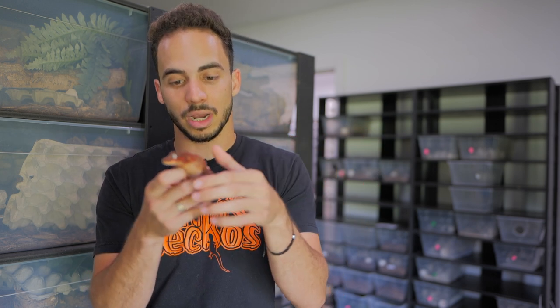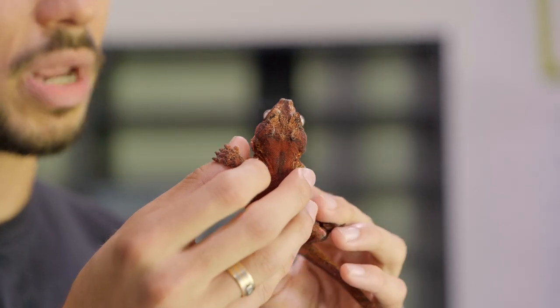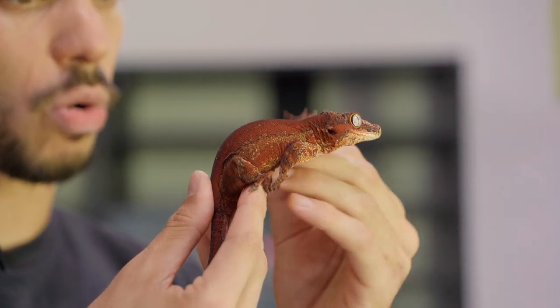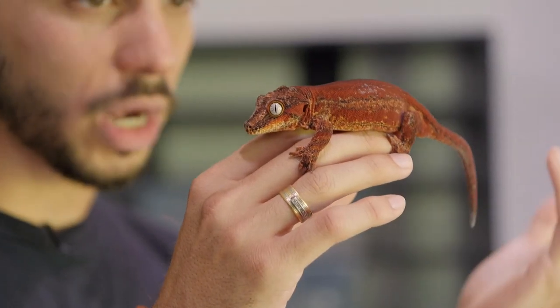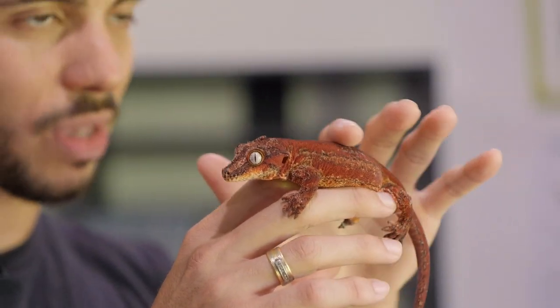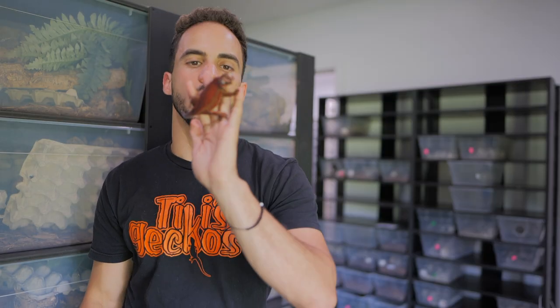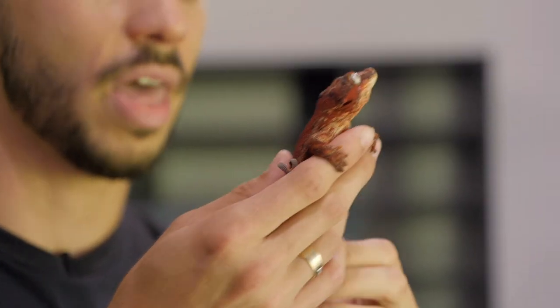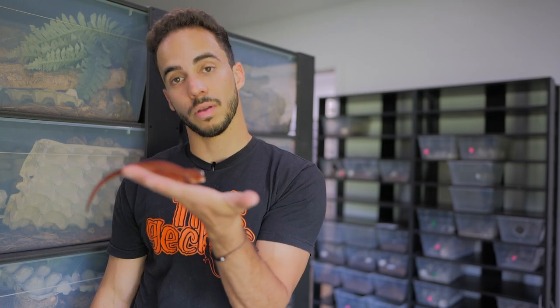This is an example of how we can improve what gargoyle geckos — or any gecko — look like over time with selective breeding. This female is about two years old. I typically like to wait two and a half to more likely three years before I breed my females, especially my gargoyle females. Crested gecko females I'll breed at two years if they're up to weight, but the gargoyles I like to wait a little longer — I think they crash more often if they're too young. I'll wait until she's three years old before I pair her, so basically this winter, December or January. She is one of my favorite holdbacks from two years ago.